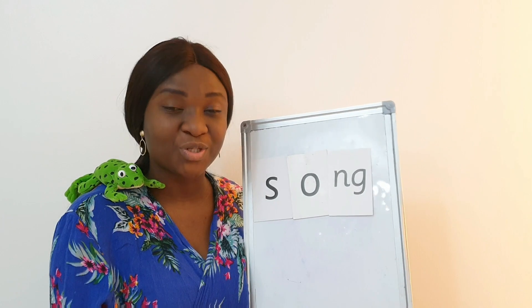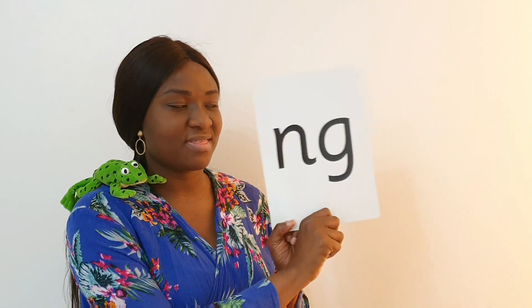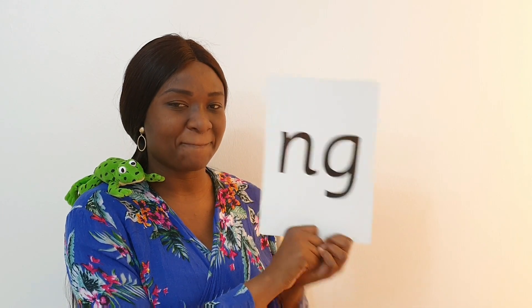Very good children, good job! Now let's play a little game. I will pull up a card, and what I want you to do is say 'a thing on a string' when you see this part of the card. But when you see this part of the card, I want you to say — are you ready? This part is 'a thing on a string,' and for this part you will say — ready, set, let's go!